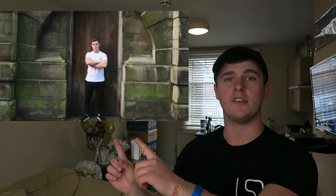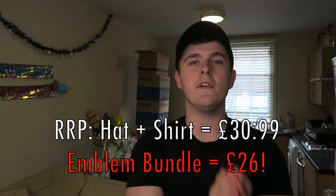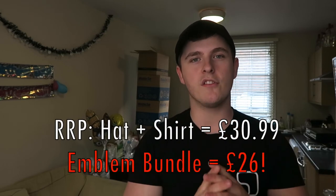The bundle includes the LSJ emblem hat and the LSJ emblem t-shirt. You can either have the hat with the black t-shirt or the hat with the white t-shirt — you've seen me wear it plenty of times before and it's the channel's most popular creation. Stock is very limited so get in while you can. If you buy the two together, the bundle gets you 15% off your entire order. The shirt is £15 and the hat is £15.99 on its own.